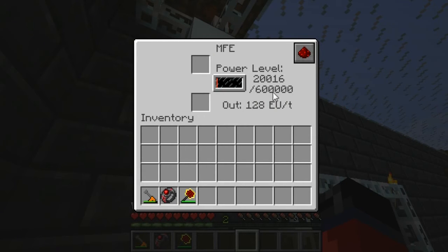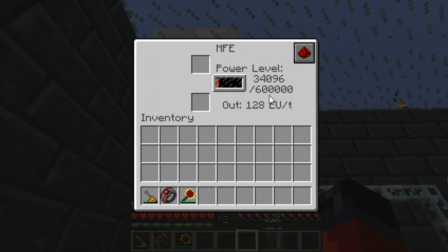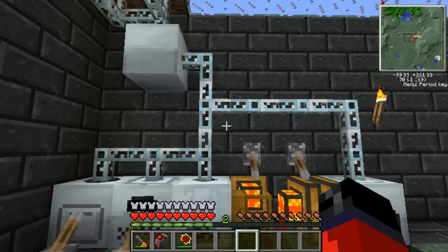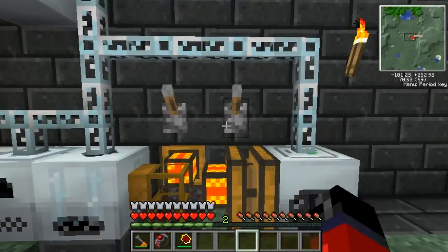It's gonna take only a minute or two to fill this MFE to its full capacity. In the next video I think we'll go over how to make an MFSU — that storage unit holds 10 million EU, whereas this one only holds 600,000 EU. That wraps the video up though. If you guys enjoyed the video be sure to leave it a like, and if you have any questions, comments, or concerns feel free to leave them below. That's all I got — this has been TooKold and I'm out, peace.